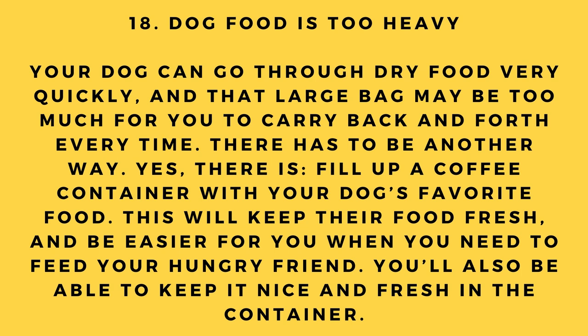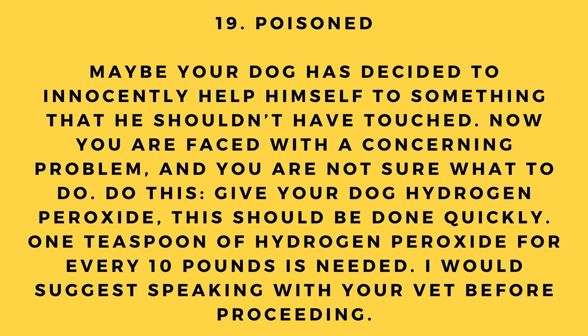Hack number 18: Dog food is too heavy. Your dog can go through dry food quickly and that large bag may be too much to carry back and forth. Fill up a coffee container with your dog's favorite food — this will keep the food fresh and be easier to use when feeding your hungry friend.